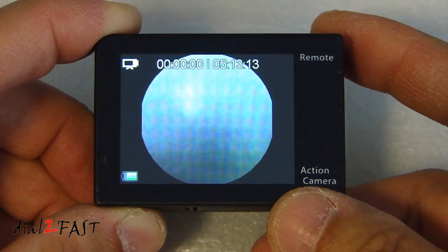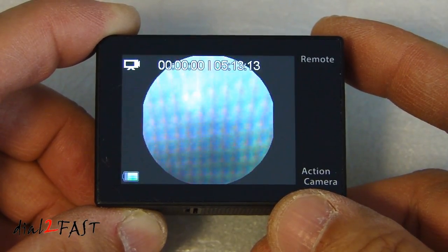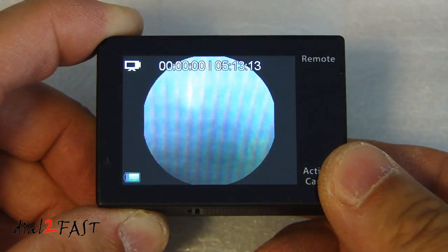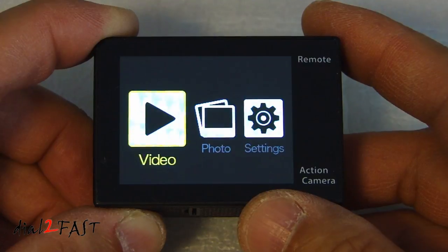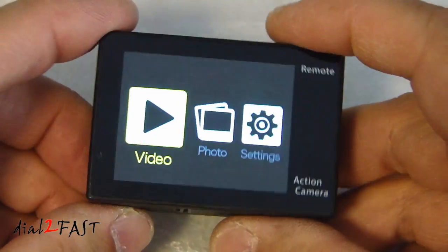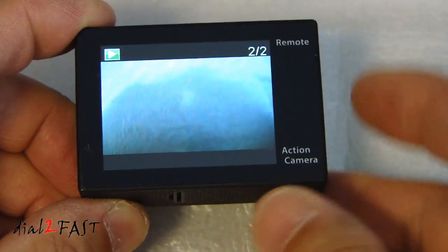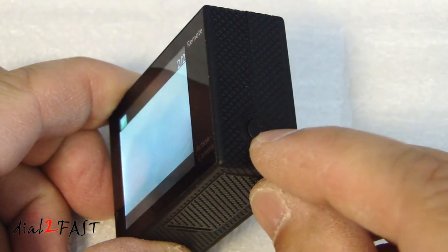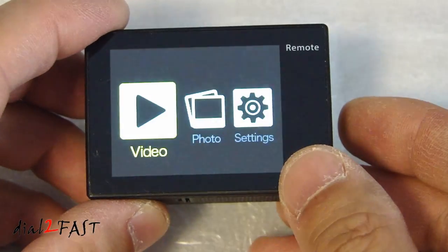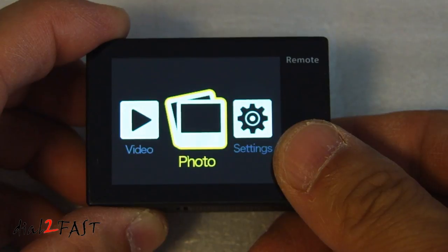This is the VR 360 mode — this mode requires the use of the app for it to work. Pressing the mode button again enters video playback mode, where you can select files by pressing the shutter button. To go back and exit, press the Wi-Fi button on the side. Press the mode button again for photo playback mode.